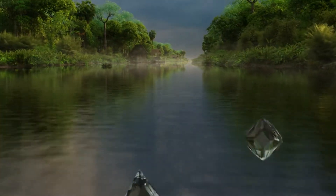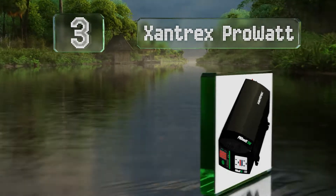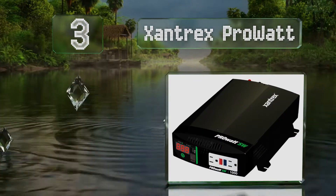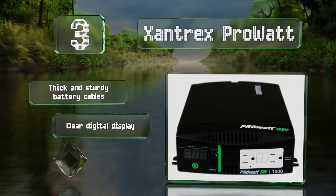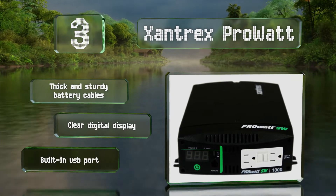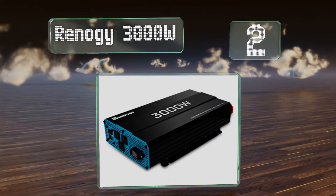Nearing the top of our list at number three, those seeking a current conversion system for their off-grid solar power should take a look at the Xantrex Pro Watt. Its capacity is enough to support a range of appliances simultaneously, and it can handle surges with ease. It's equipped with thick and sturdy battery cables, a clear digital display, and a built-in USB port.